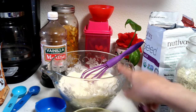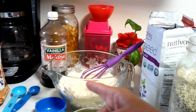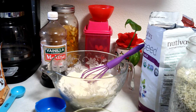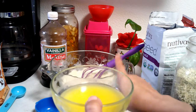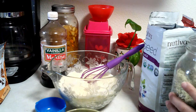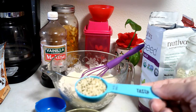Let's get into the video. Here I already have two and a half cups of almond flour, and I have half a tablespoon of baking powder. I have one stick of butter — I have it salted, so I'm not gonna add extra salt.